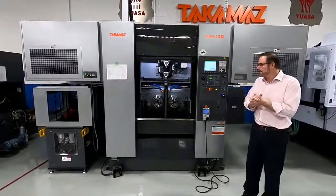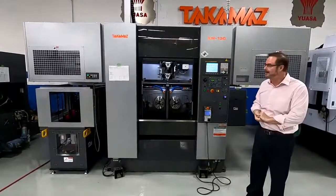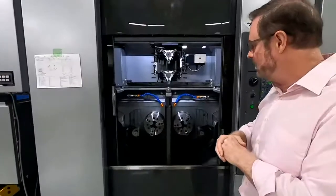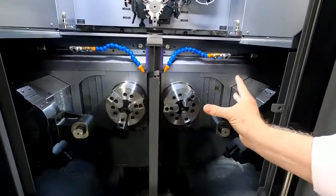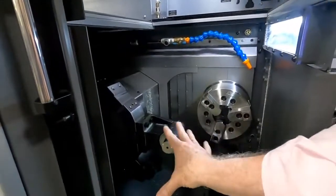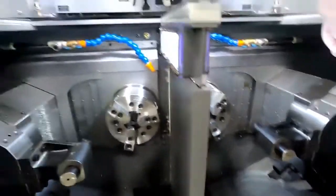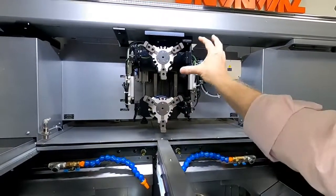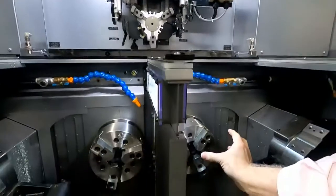Good afternoon. I want to talk about our model XW-130 Takamatsu. First, looking at the machine itself — it's a twin spindle and twin turret machine, 8-inch chuck size, A26 spindles, full 15 horsepower. The turrets are BMT or bolt-on tooling type, one on the left and one on the right. This middle station turn device turns the part over so we can transfer it to the chuck on the right-hand side for the op 20 back-side operation.